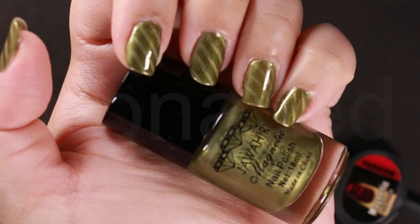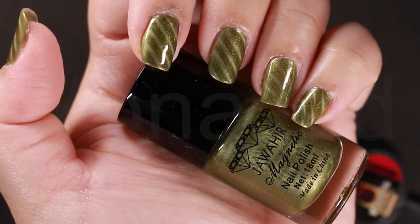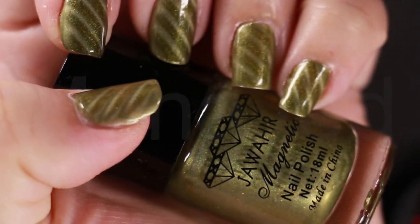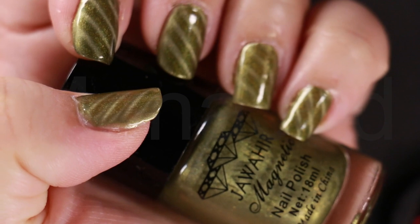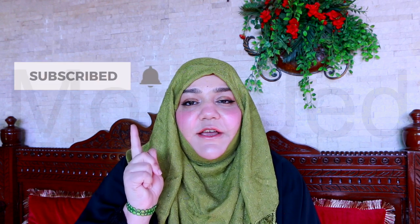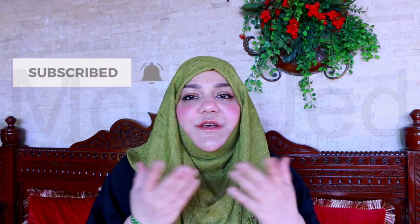Now wiggle those fingers in the light and admire your handiwork. Get ready to tell everyone that you really did this yourself! Please don't forget to like, subscribe, and press the bell icon so you're notified of any future videos. Leave a constructive comment and share this video — I'll really appreciate it.